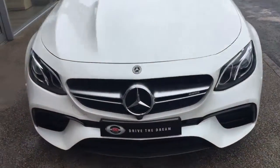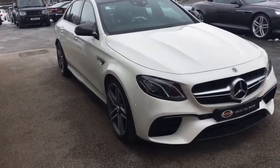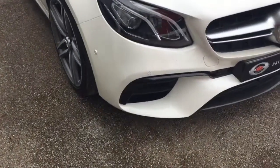Thank you for your enquiry here at GC Motors regarding the Mercedes E63. I'm just going to give you a quick tour around the car. It's in this white paintwork, this E-Class, and it's in really nice condition.